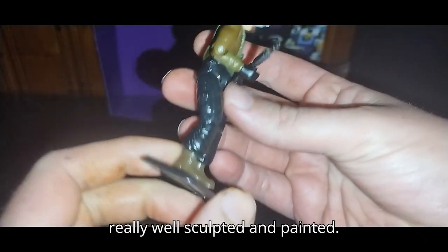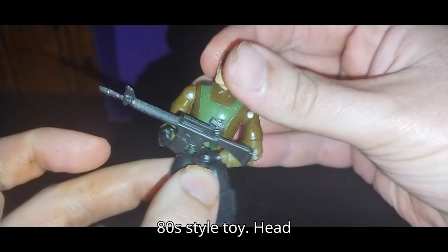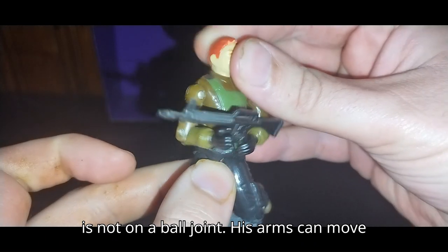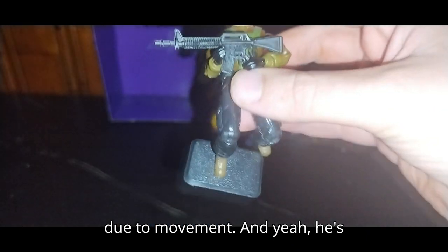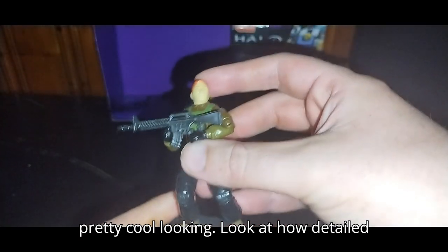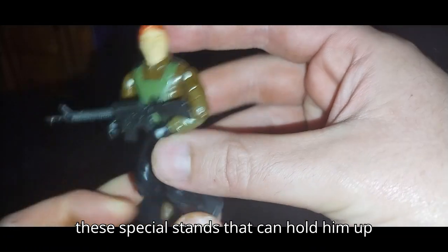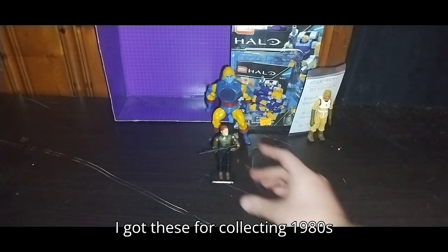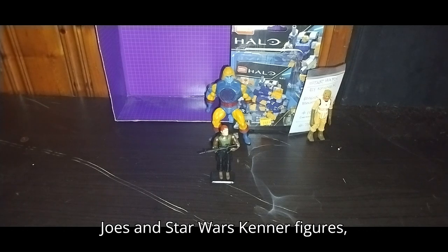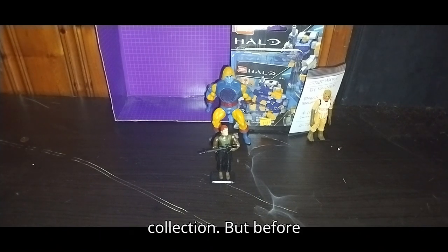He is really well sculpted and painted. Articulation is really well for this 80s style toy. His head is not on a ball joint, but his arms can move. He's pretty cool looking — look at how detailed he is. I love that. And I do have these special stands to hold him up in his poses, which look pretty cool. I got these for collecting 1980s Joes and Star Wars Kenner figures, and I got them for cheap.